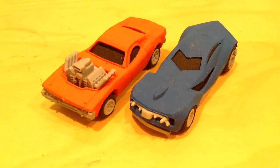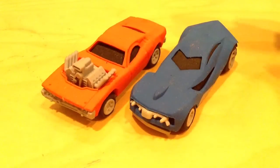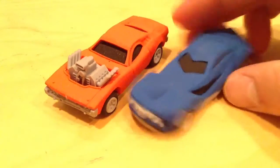Hey YouTube, it's me Julian, and today — or at least what you're looking at right now — these are actually erasers.